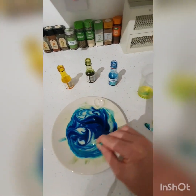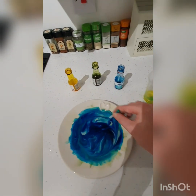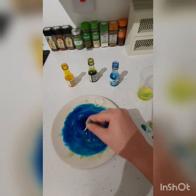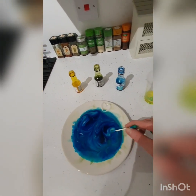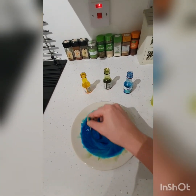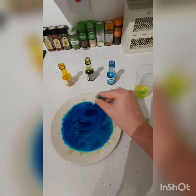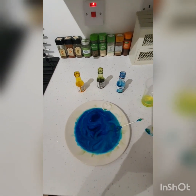I'll stop there and let you have a go at home. Let's see what kind of patterns you can make — I look forward to seeing what colors you use. Don't forget to send in your pictures and videos on Twitter and Facebook, and let us know how you get on with your magic milk experiment. Bye!